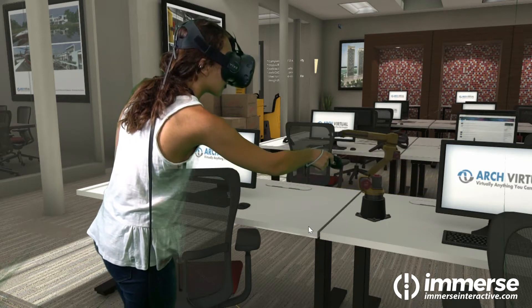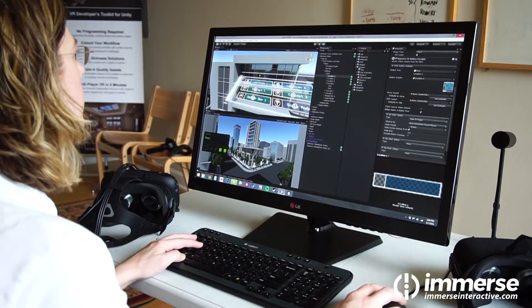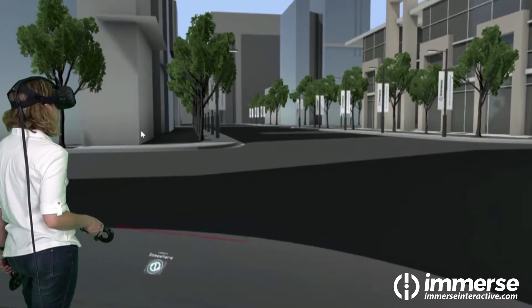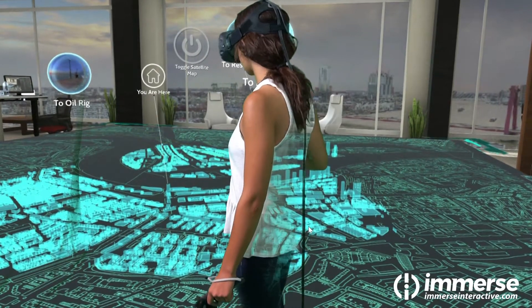Immerse makes VR development with Unity faster and more efficient. No matter what you're building or how much experience you have, Immerse makes it easier than ever for Unity developers to create VR applications. It provides you with a toolset of building blocks you can use to quickly prototype and develop your ideas, then build on that foundation all the way through to completion.